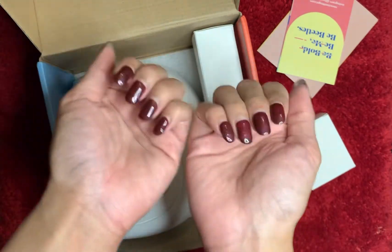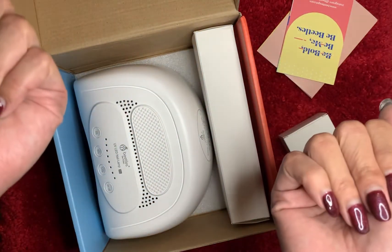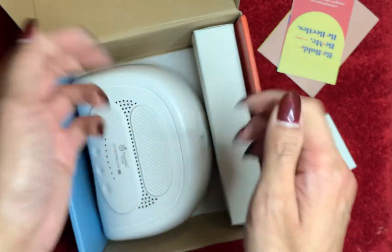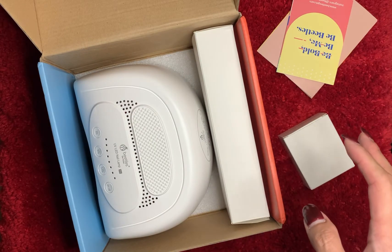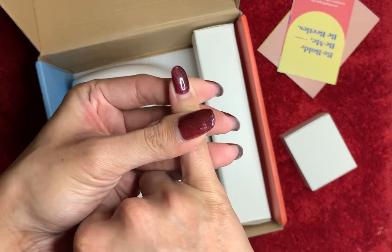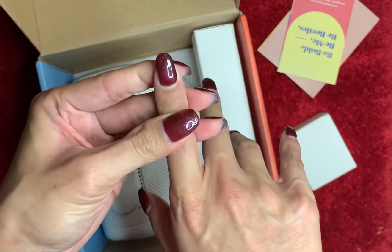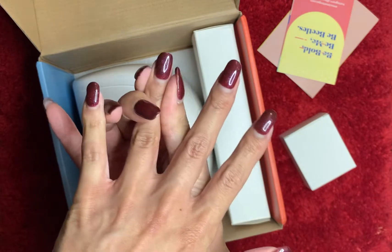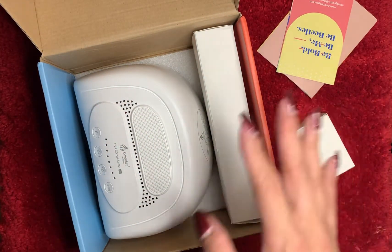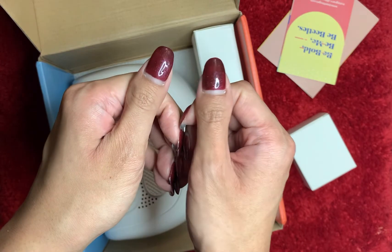Two weeks later and there's no lifting, no peeling — nothing. These have stayed on. I wash my hands so many times throughout the day and I'm surprised it did not peel. The polish stayed on, it's still very glossy. The second time I liked it — I think the color looks pretty good.